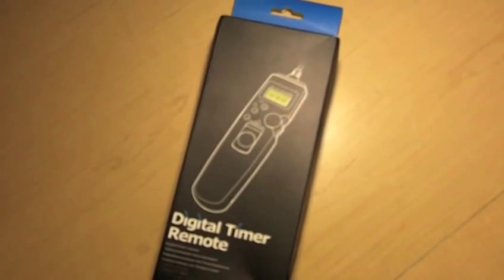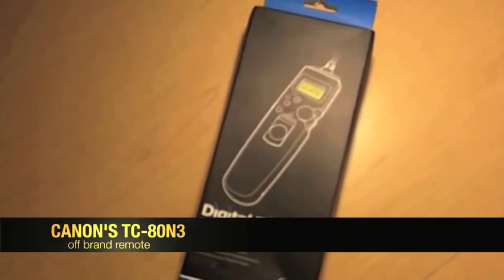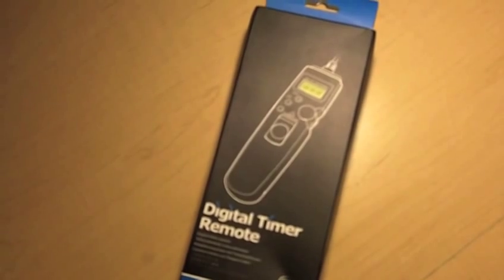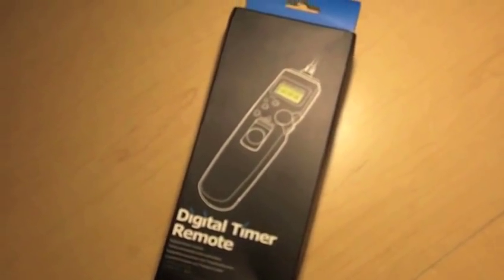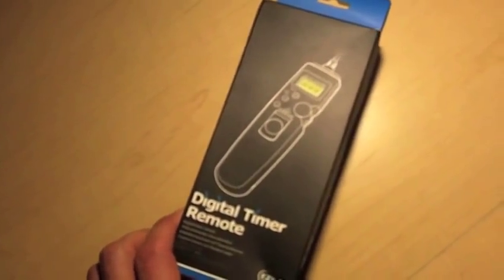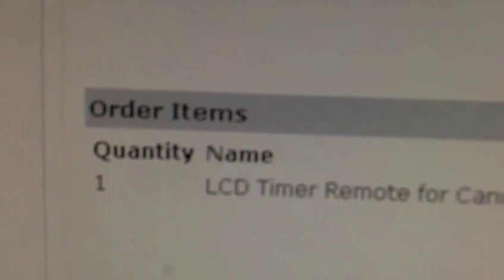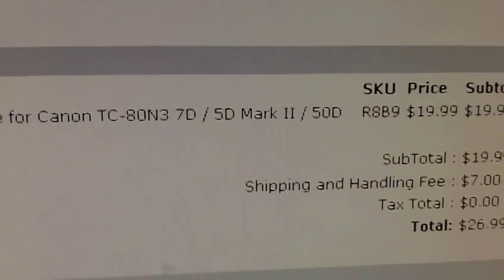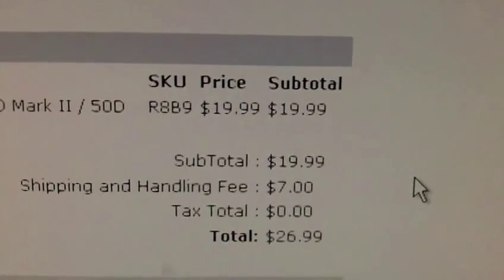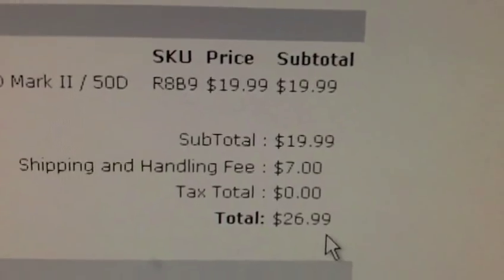I just got this in today — it's a remote, the Canon model TC-80N3, which typically sells for around $145 at B&H. This is the off-brand version. It's ridiculous what Canon charges for these really simple things. If you want to get some amazing time lapses, I got this from linkdelight.com — that's L-I-N-K delight, just like it sounds. The product is the LCD remote control for the TC-80N3. I'm getting the off-brand for $20, plus $7 shipping from Hong Kong, for a total of $26.99.